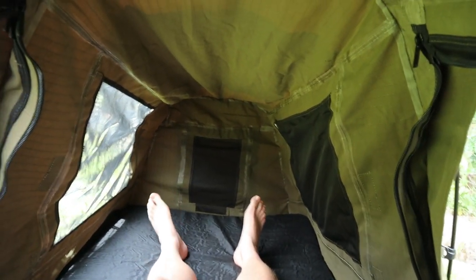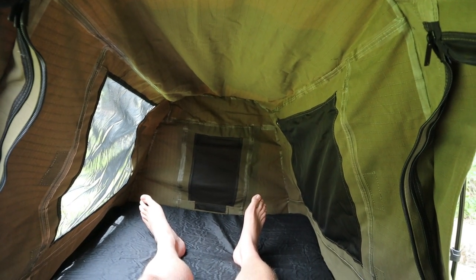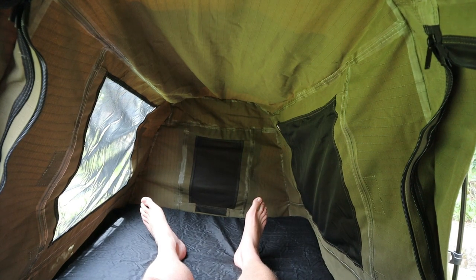It's surprisingly comfortable in here. This is the first modern swag I've had — the old ones were just a canvas sleeping bag, whereas these modern swags are more like a mini tent. With the 70mm mattress and the freestanding structure, it's an absolute ripper. I'm five foot ten, my head's right at the top, and I've got plenty of leg space down there for boots and bags to keep them out of the weather.